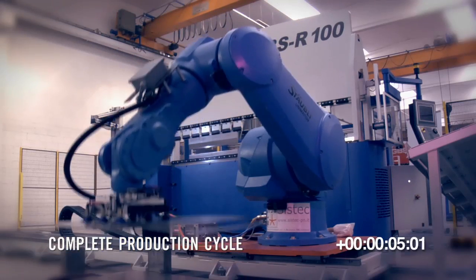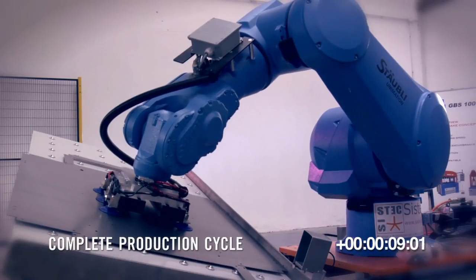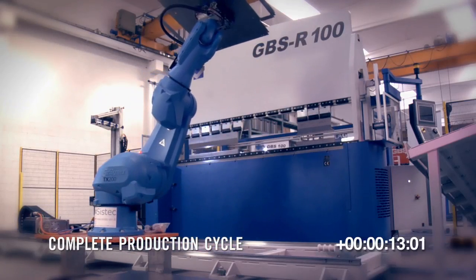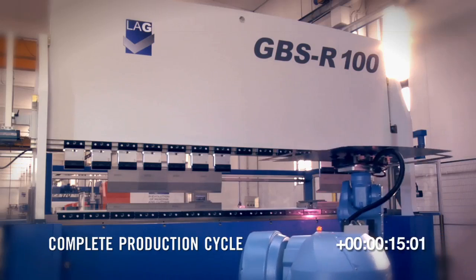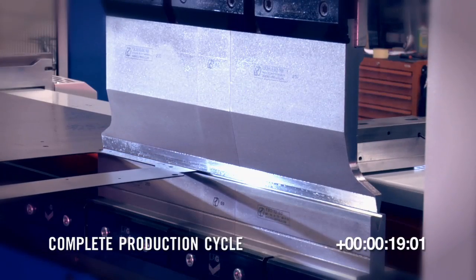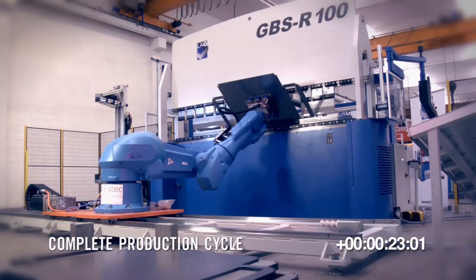The use of a robotized cell leads to various advantages, such as an increase in production quality and quantity, a reduction in labor-related problems, and an increase in safety at work. All these aspects position the GBSR press brake at the very top of its sector.